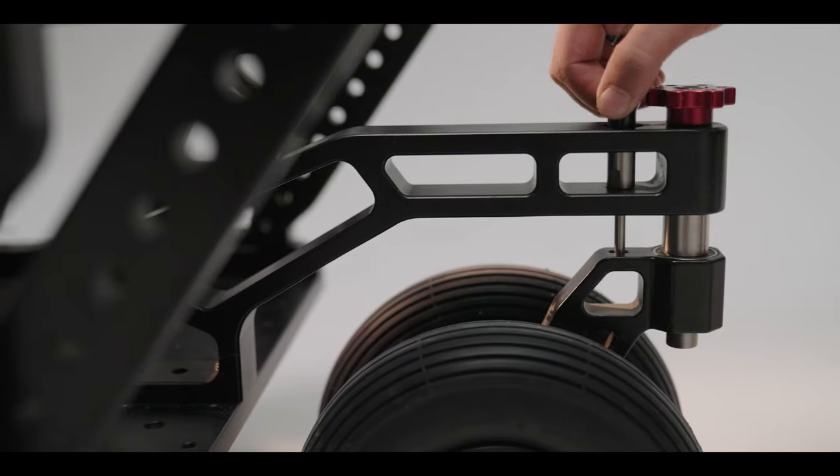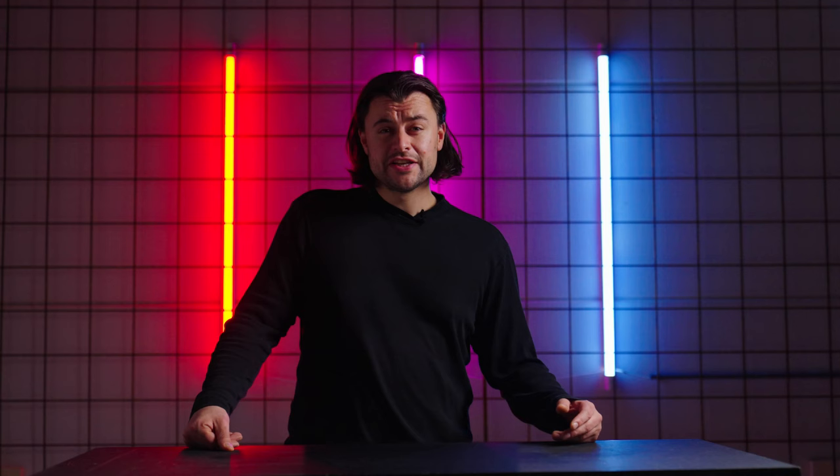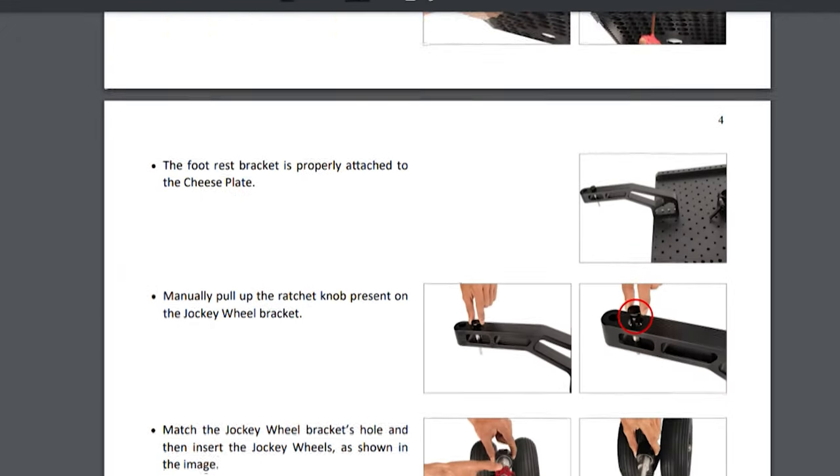You can also lock the joggy wheels if you prefer to ride in a straight line. ProAIM provides you with all the tools you need, and it's really easy to assemble with a quick online manual.